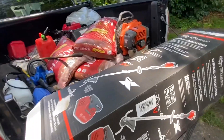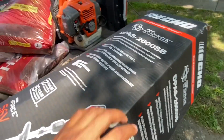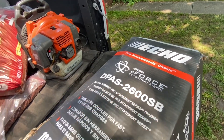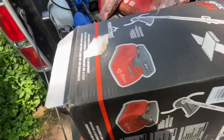Okay, enough with my rant. So we're here with the new Echo E-Force 56 volt. So, okay, let's open it up.